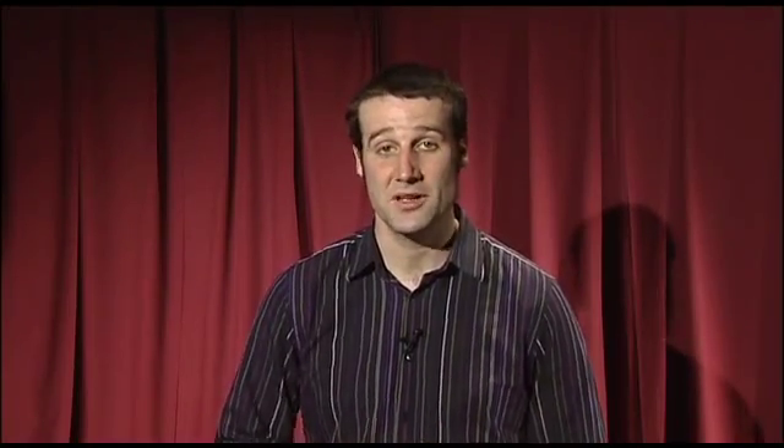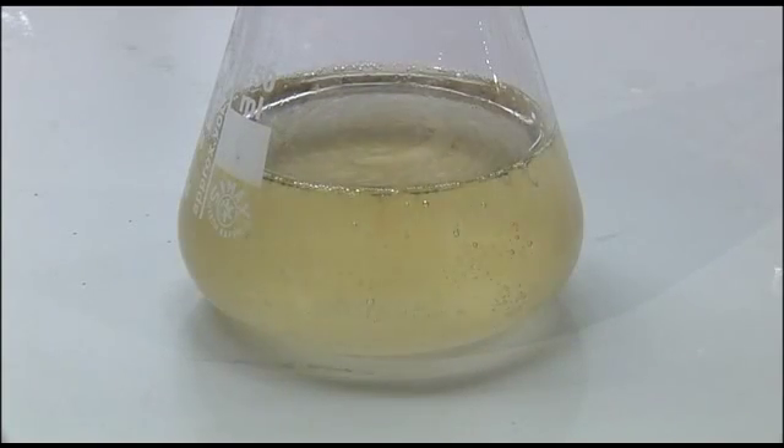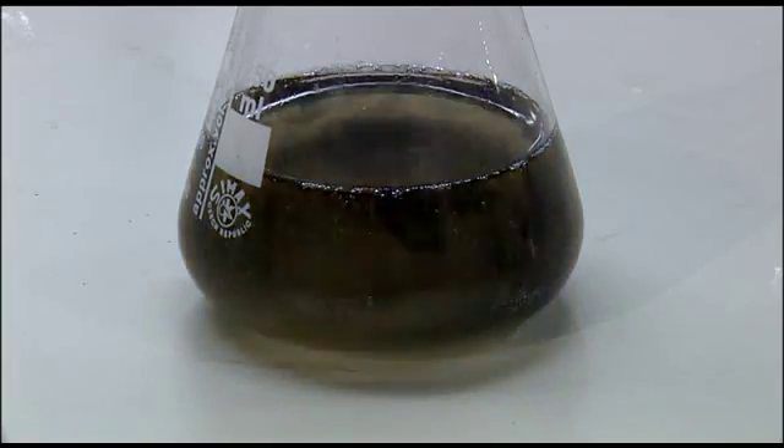So how did that incredibly polished bit of sleight of hand work? Well, the beaker, as you may have noticed, was staying the same. The reaction inside the beaker, though, was oscillating around an equilibrium point.